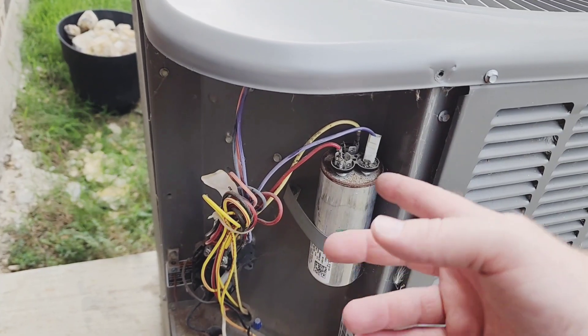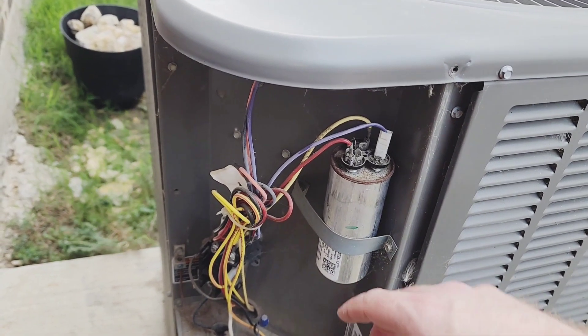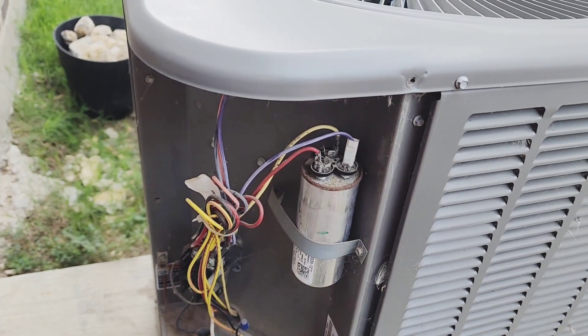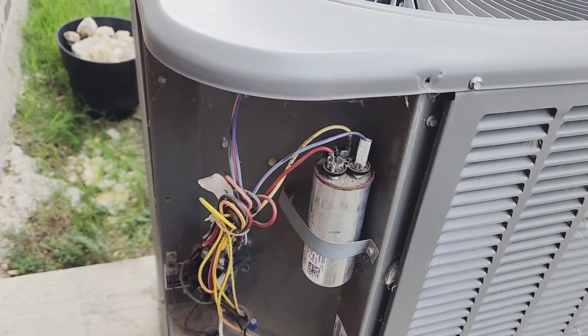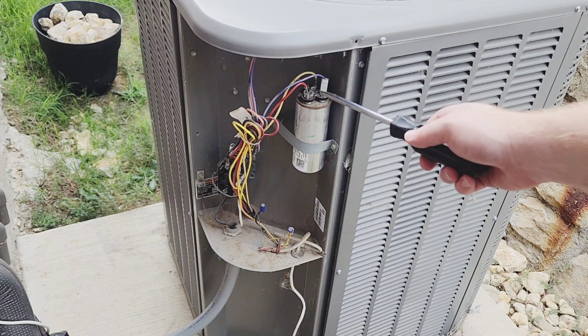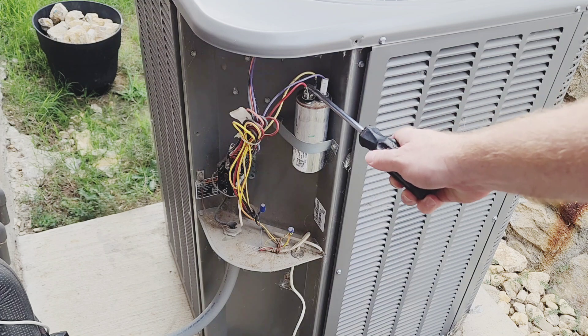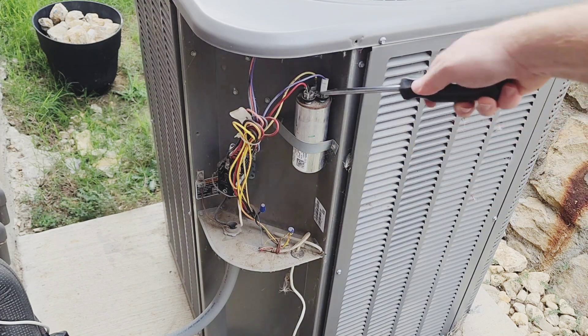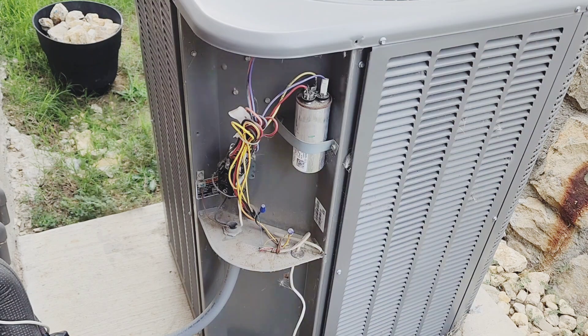Go ahead and take a picture of the way it's wired so you can remember that when you put the new one in. We'll have to take this strap off and unplug the wires. I want to make sure it's discharged completely, so I'm going to short out the capacitor so we don't have any issues with shocking. Looks like it's discharged — let's get that capacitor out of there.